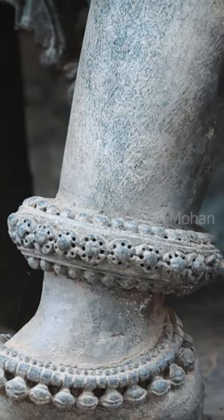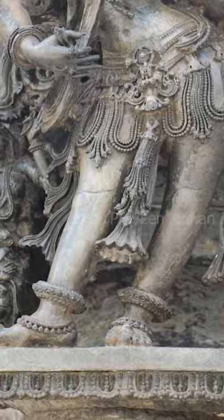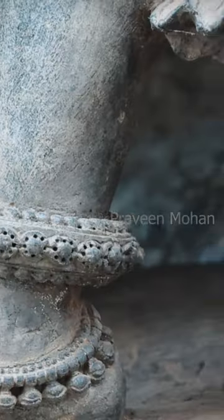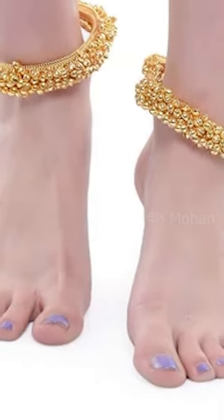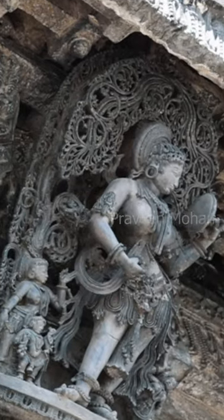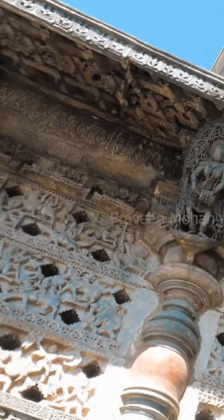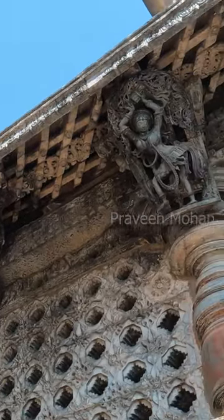And look at the bigger Madanika's anklets — the sculptor has actually drilled tiny little holes all over the anklets, very similar to what you will find today in Indian anklets. These details are completely invisible to the naked eye, so it is all about details in these Madanika statues.